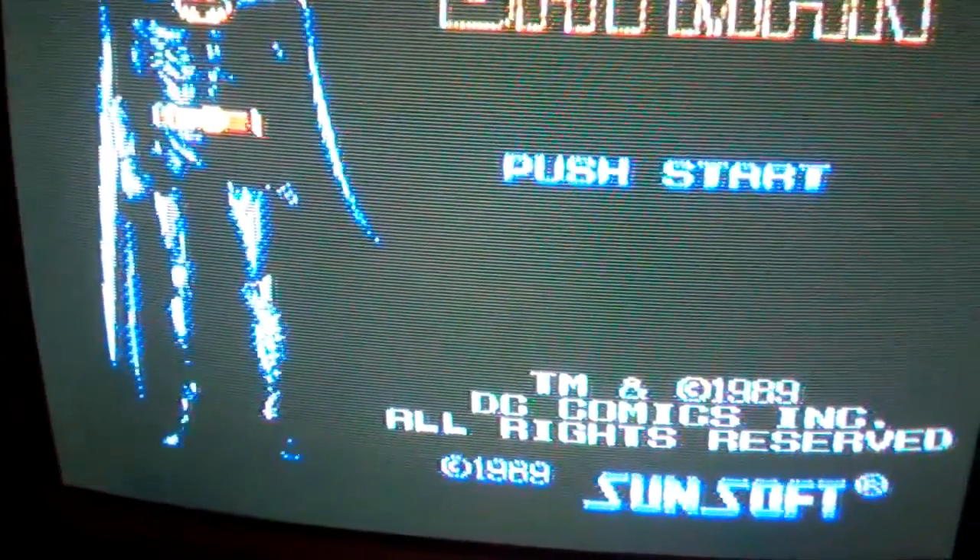On the bottom TV I've got it running on a real NES. On the top TV I've got it emulated on my Wii U.